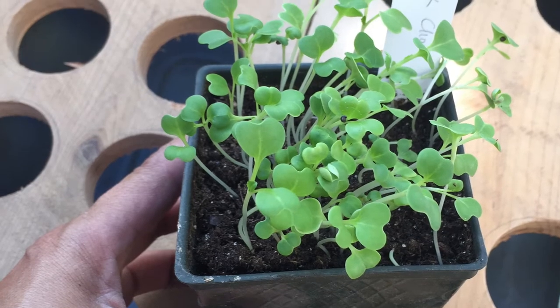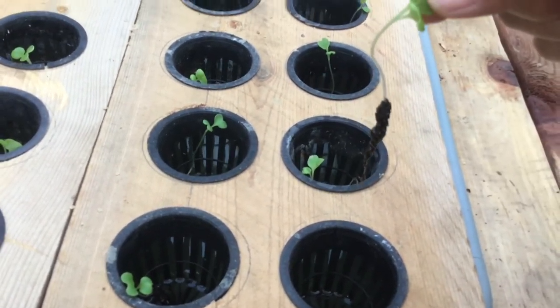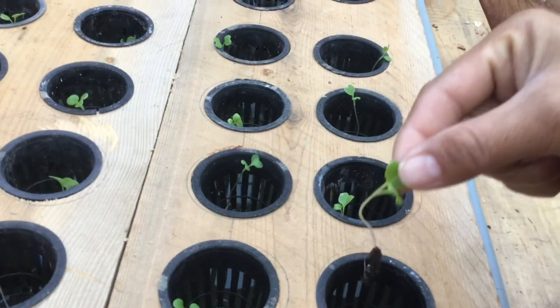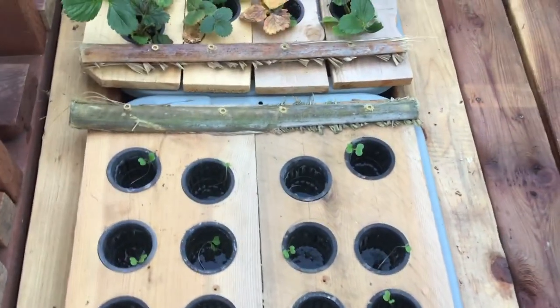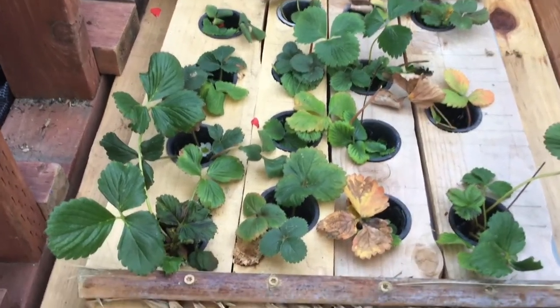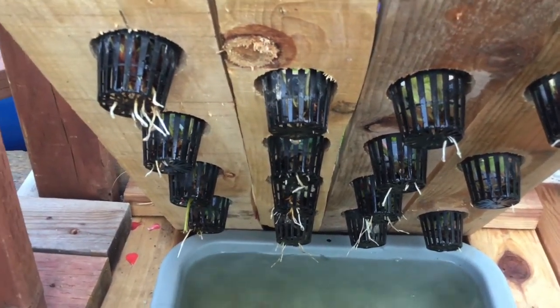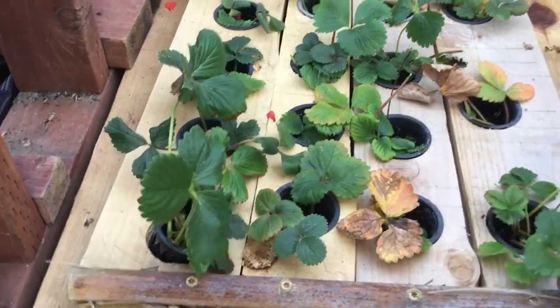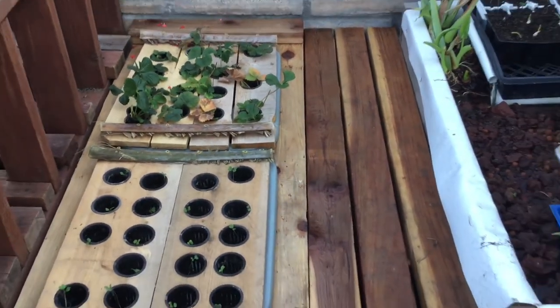In these net cups, I decided to place some bok choy seedlings that I started in some seed starting mix, and I'm placing them directly in the cup without any media. I haven't grown it like this before, but I want to see if this technique works. The reason I decided not to use any media is because of these strawberry plants — I cut the runners from my original strawberry plants and placed them directly in net pots, and within a couple of weeks the roots started to grow with no media. So I was thinking, if it works without media, why bother? We'll see if it works well for the bok choy.